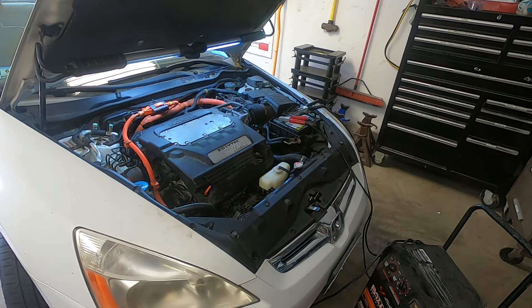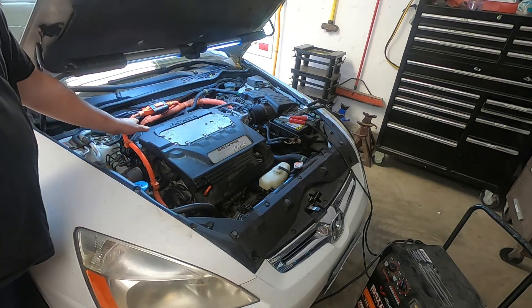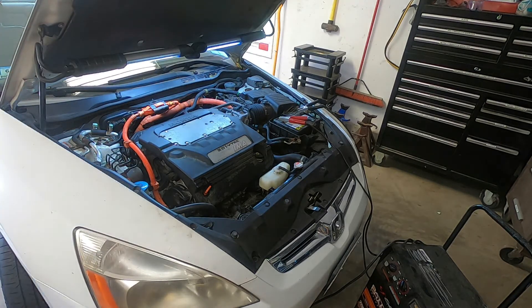Now you see this big orange wire harness running around the motor? Do not fiddle with that. It is painted orange for a reason — it has extremely high voltage, so high that it can kill you. So do not attempt to disconnect that wiring harness or anything attached to it if you ever work on one of these vehicles. You need special training and special equipment to deal with that.